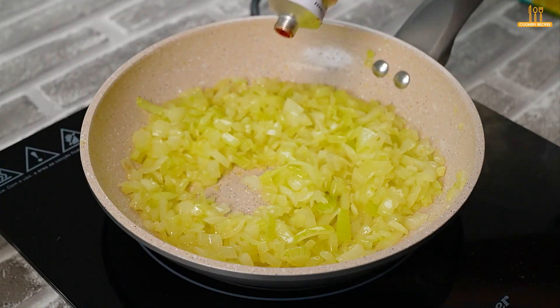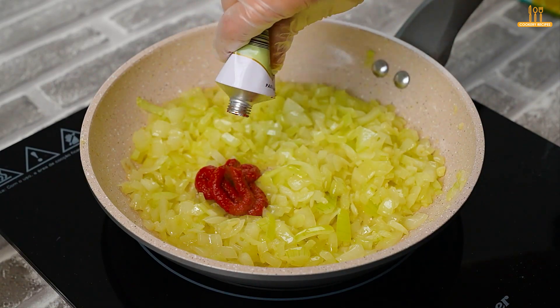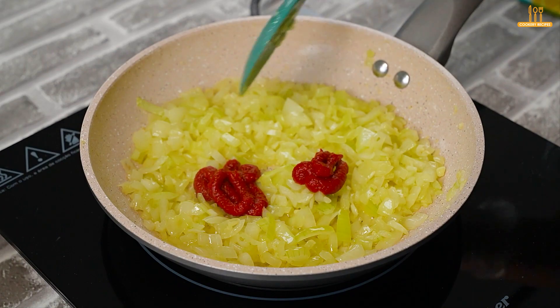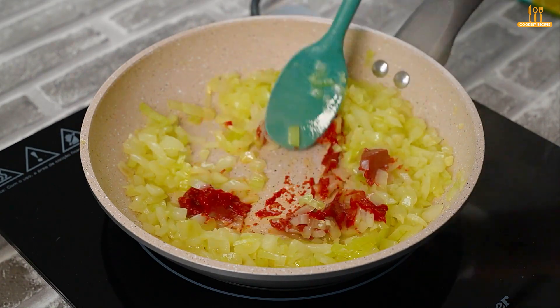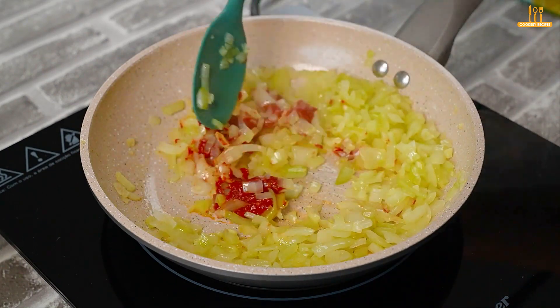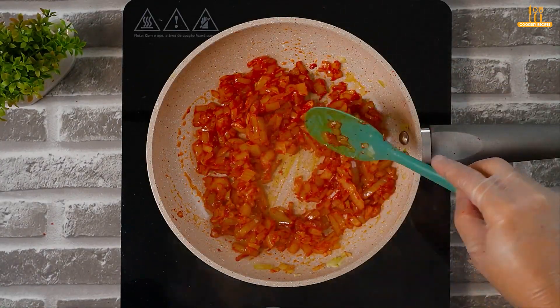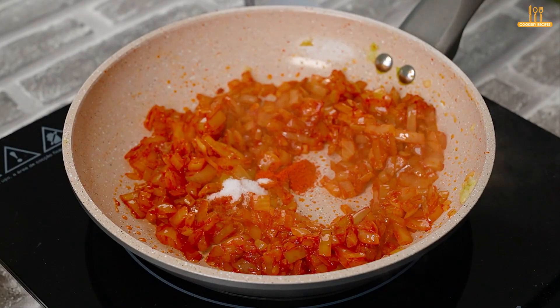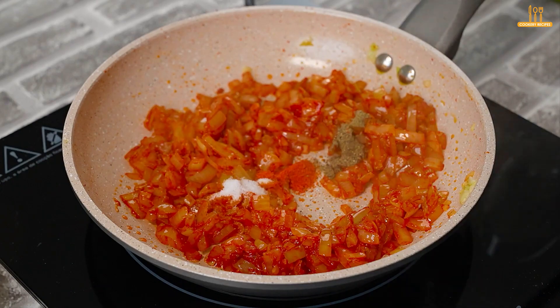Now add 2 tablespoons of tomato paste. Mix well and let it brown for just a minute. Season with salt, paprika, and black pepper to taste.